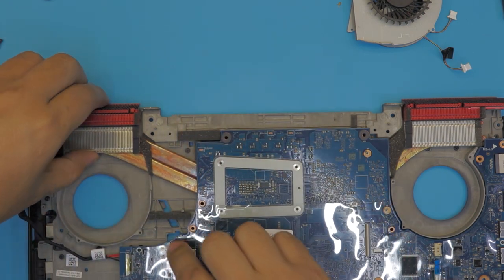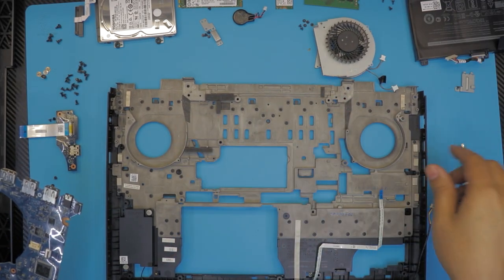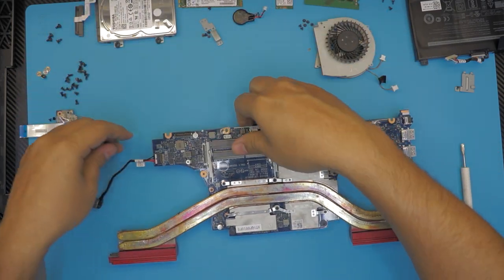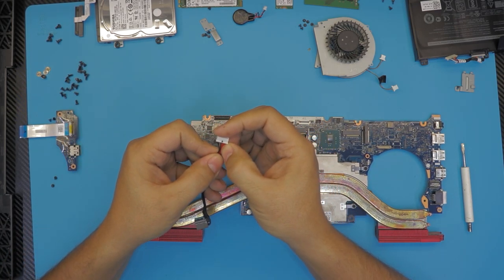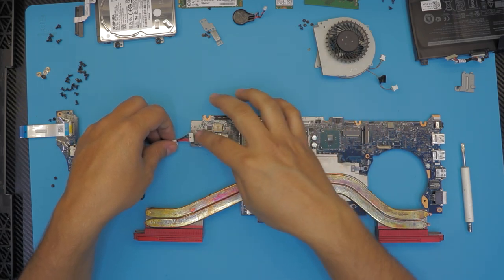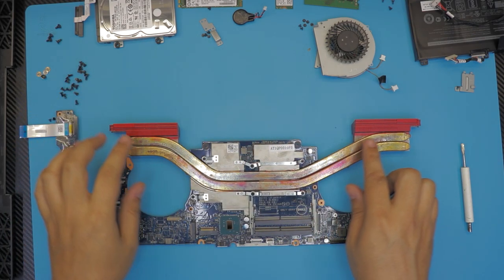To lift up the motherboard, gently lift from this end, wiggle it around, and it should come out. This is the bottom chassis — the only things left here are the speakers and the front LED. This is the motherboard — we're going to flip it over. On this motherboard there is a power jack; if you want to unhook it, just unhook it. It has a three-phase power cable that directs the 19V or 20V to different places.